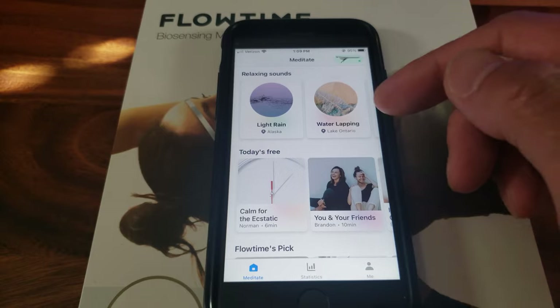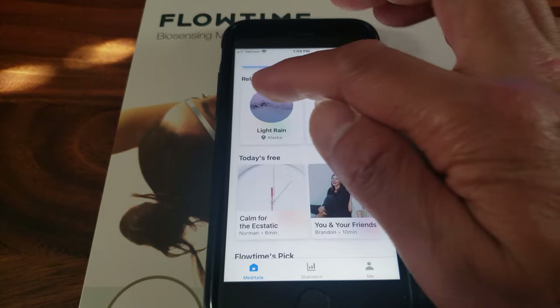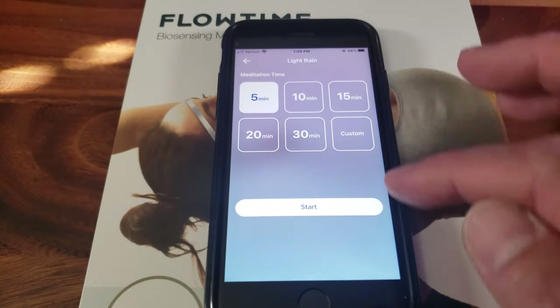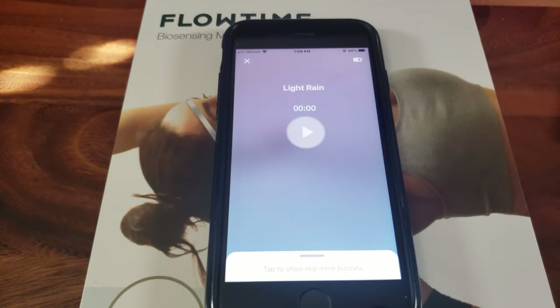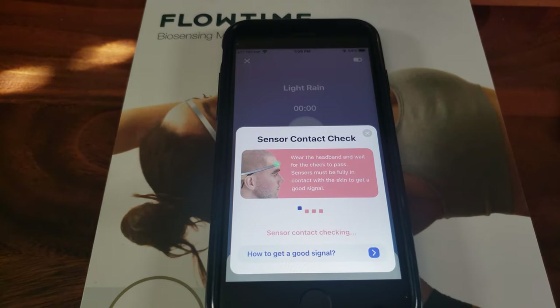You've got relaxation sounds. Let's go ahead and try the light rain and listen to it for five minutes. And of course you have to place this on your head.